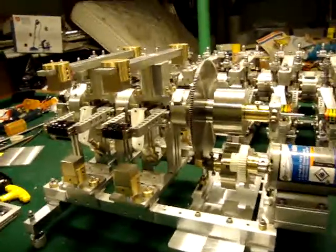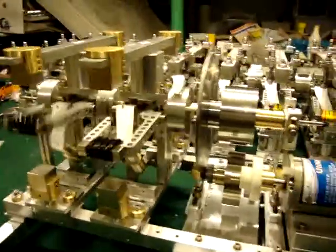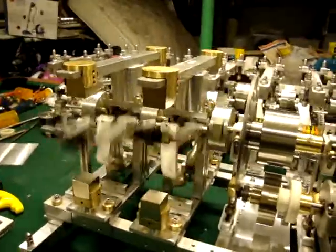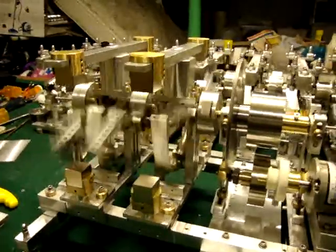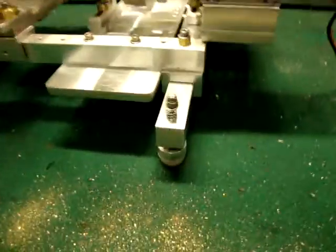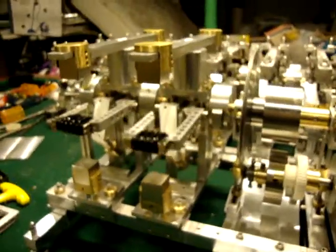This has two frequency ranges, and I'll explain how this works. As you notice, it's starting to turn. The lever arm is starting to hit right away. This is the first frequency that's coming up, and that's basically what you've seen a lot of before. I've got this new slow-tilting construction here. As you notice — watch — all of a sudden the rubber arms will stop. We're going to slow it down. What you've seen there was the first frequency level.